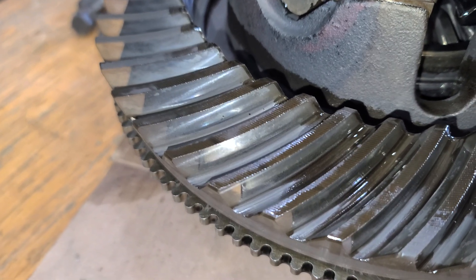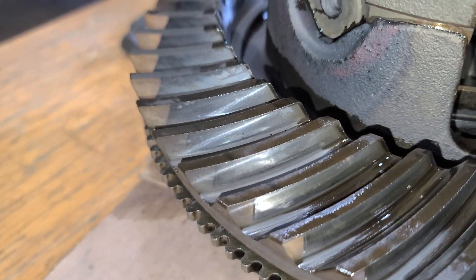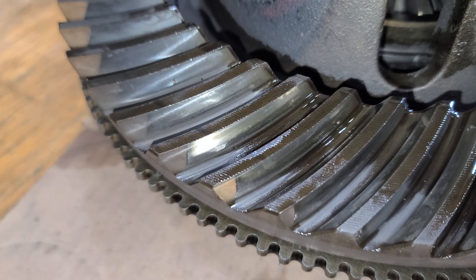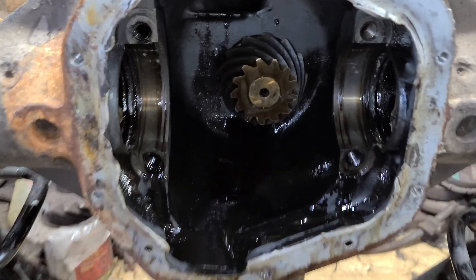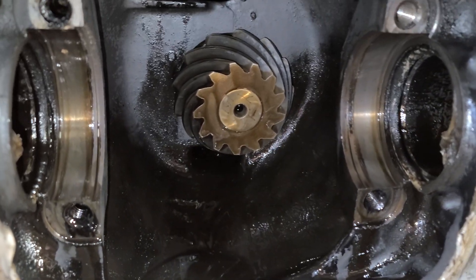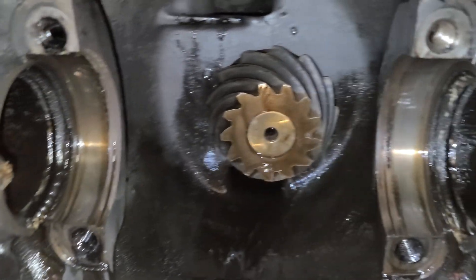I don't see any irregular wear on both edges of the teeth. With it being a rear axle doing all the work all the time, I'm not too concerned about it. I'm going to hit it with a little bit of brake clean and just let it drain out, probably overnight, and finish cleaning it up and tackle it again tomorrow.